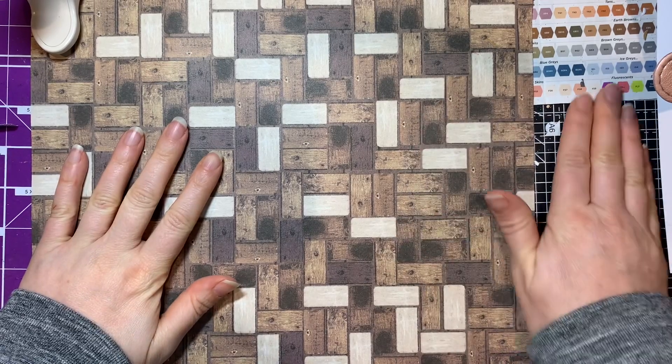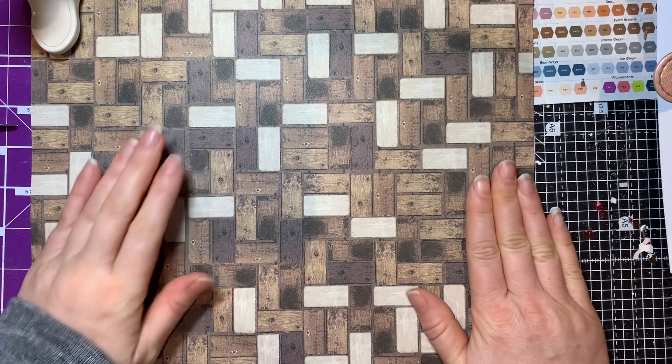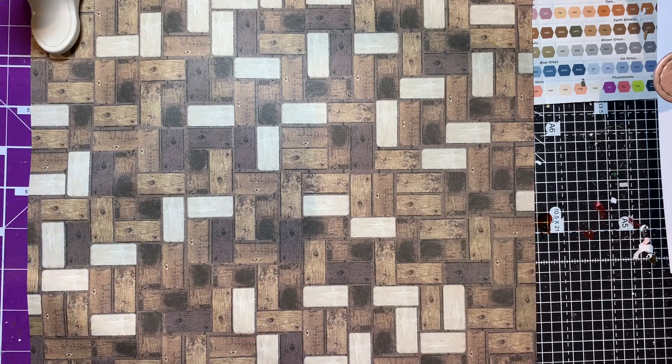Hello and welcome to Coastal Crafts. I've got some little bits and pieces that I picked up over the last week, and I'll show you what I got.